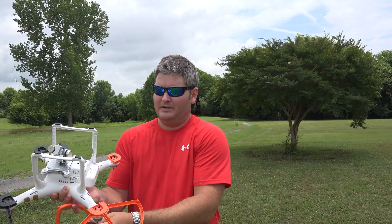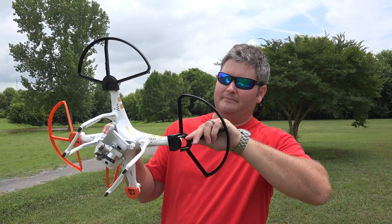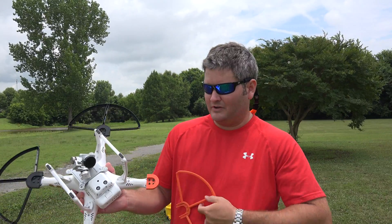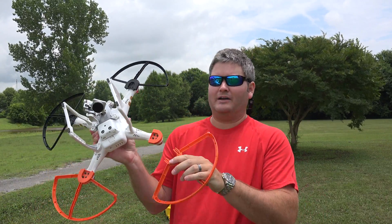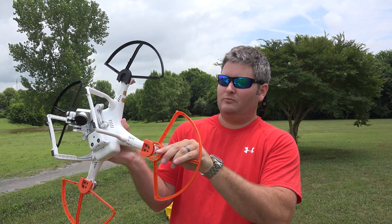You can get them in different colors — check the link in this video's description. I like the dual color option, and the reason is that it provides a visual indication of which way my Phantom is heading.